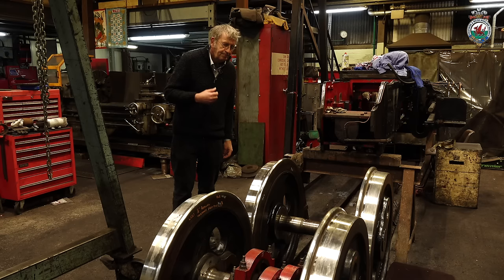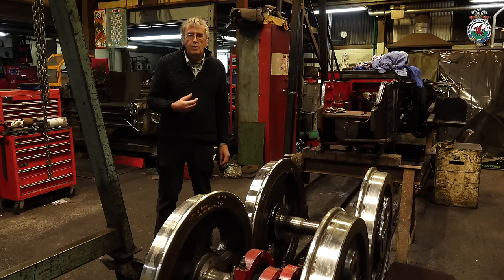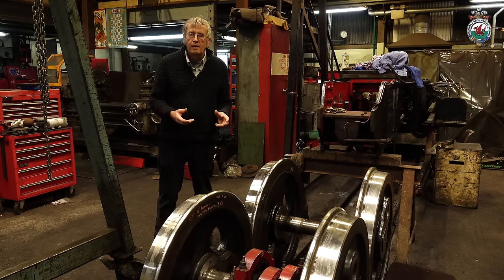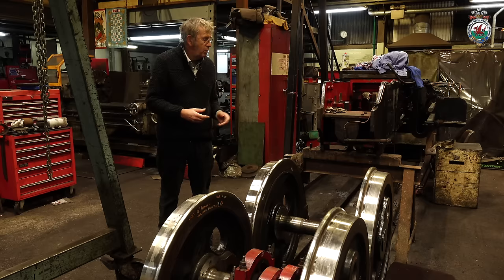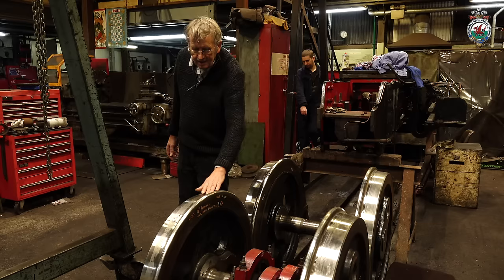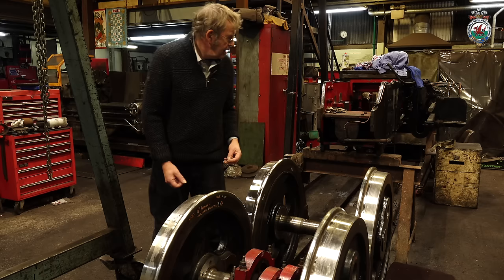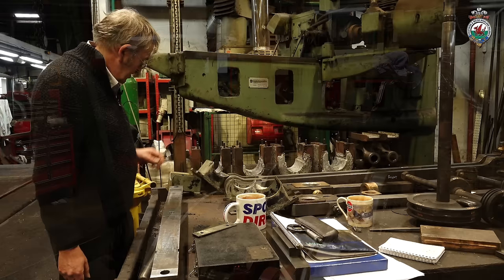Taliesin's power bogie is having a major overhaul. It's never had a major rebuild since it was built. It did have the piston valve conversion done, but there wasn't a lot of other mechanical work done at that time. So we're taking the opportunity now to give it a full mechanical overhaul. As you can see, the wheels have been remachined on the profiles. The crank pins have been removed, ready for new ones to be fitted. The bogie frame itself has all been stripped down and all the mechanical parts are off.